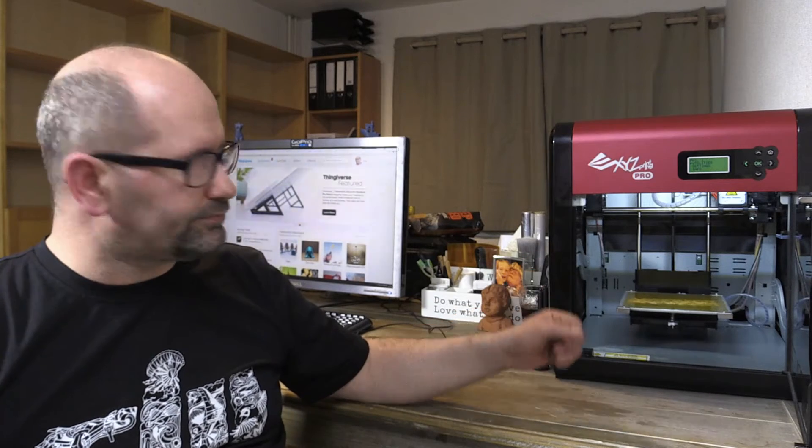When you start printing for the very first time, there are some things you need to know. First, you need to know what kind of materials you are going to use. This printer can print PLA, ABS, nylon, PET, PETG, and other plastics. All these plastics have their own characteristics, so you have to set your printer manually to those characteristics you are going to use.